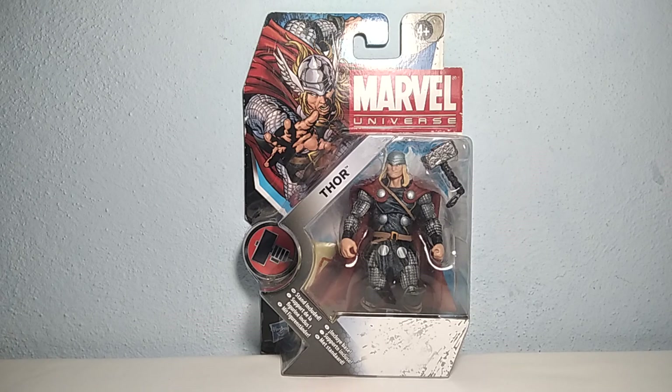Hello everyone and welcome back to the channel. Today we're here with another review. We're going to have a look at the Marvel Universe 3.75 inch Thor figure from Hasbro.